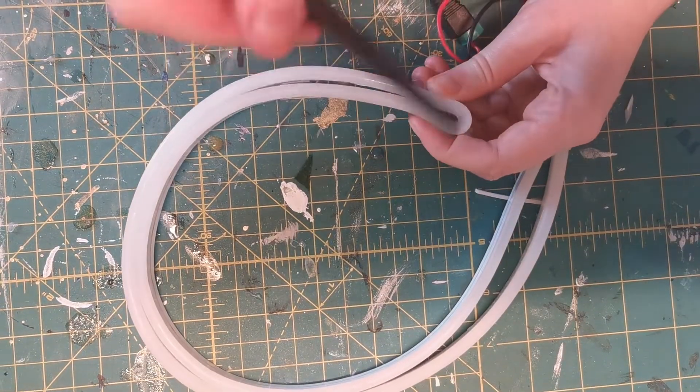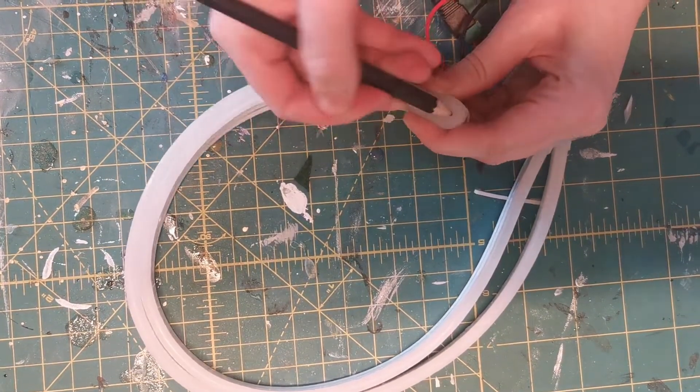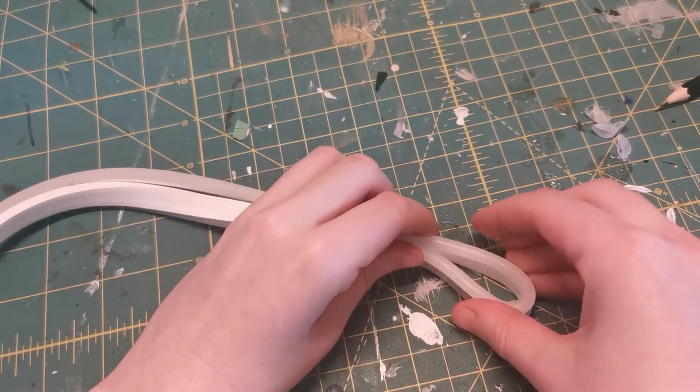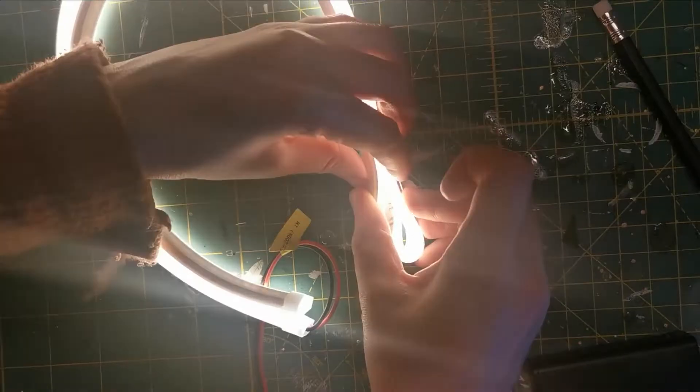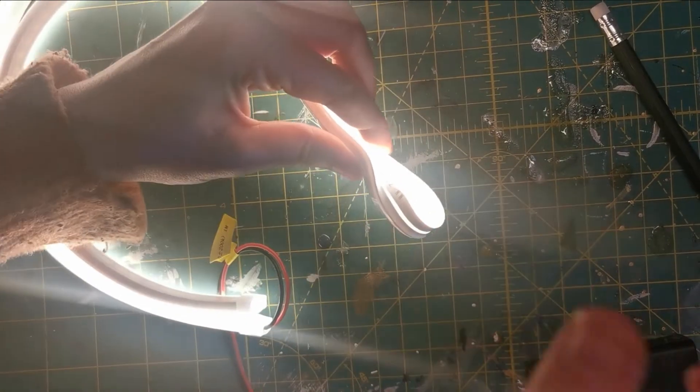The first step was to make the halo shape. I started by marking the halfway point and then flipping one side of the strip. I didn't realize originally when I was buying it that only one side was LED, but was thankfully able to make it shine both ways with a bit of twisting.